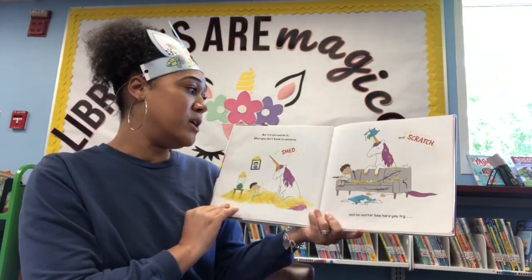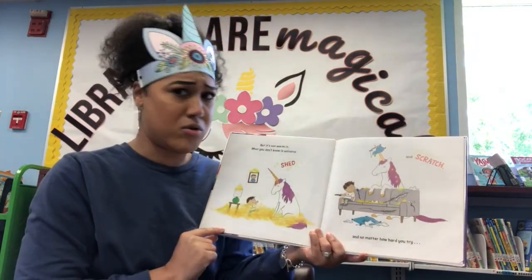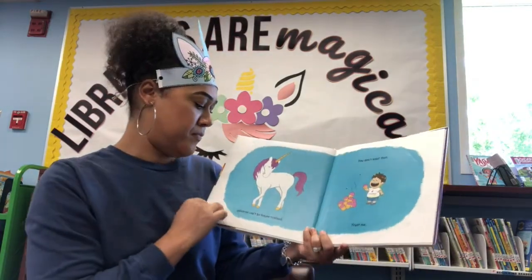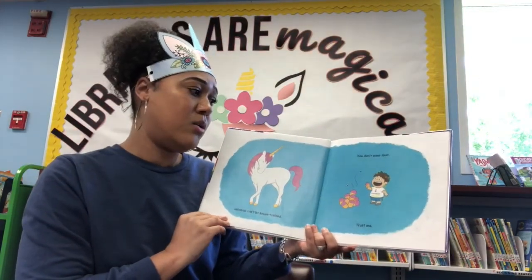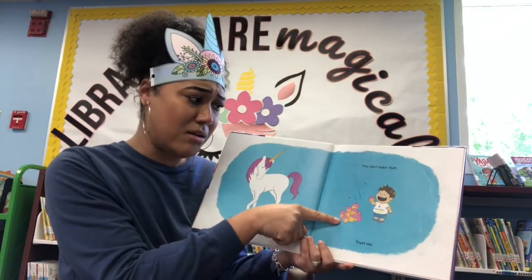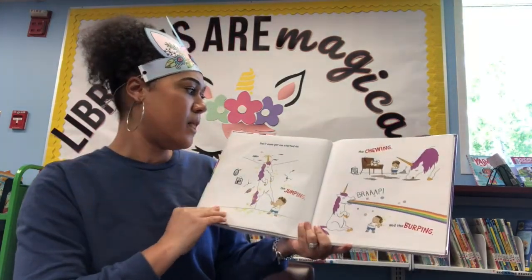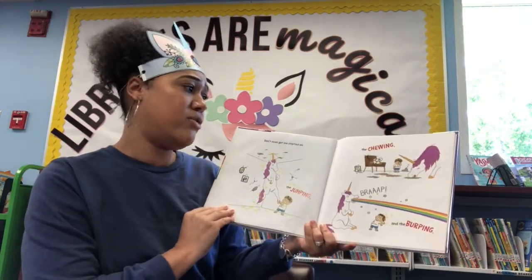What you don't know is unicorns shed — they shed glitter all over your floor. Oh no. And they scratch. And no matter how hard you try, unicorns can't be house trained. Unicorns poop cupcakes? Would you want to eat a poop cupcake? You don't want that. Trust me. Don't even get me started on the jumping, the chewing, and the burping.